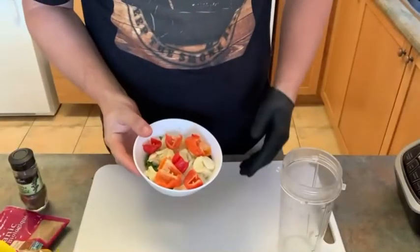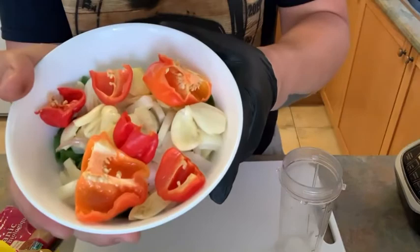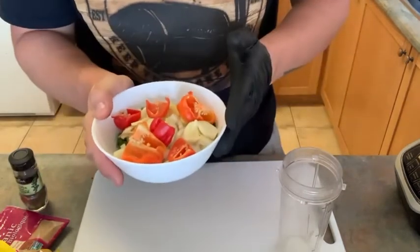All right everybody, let's break right into this marinade — jerk marinade. Now here is all the veg. You've seen me chop this up in my nifty little veg chopping montage that I put before this.